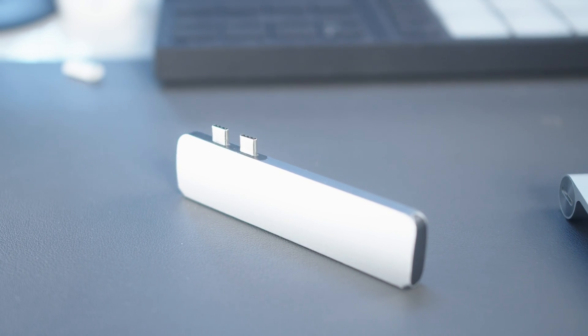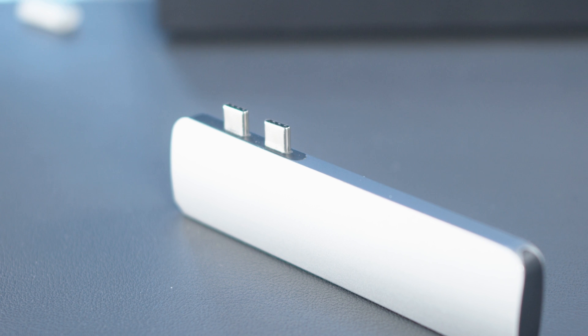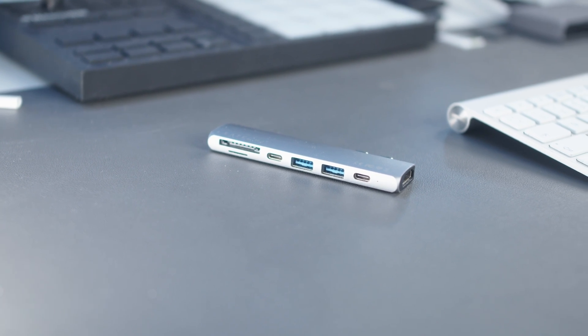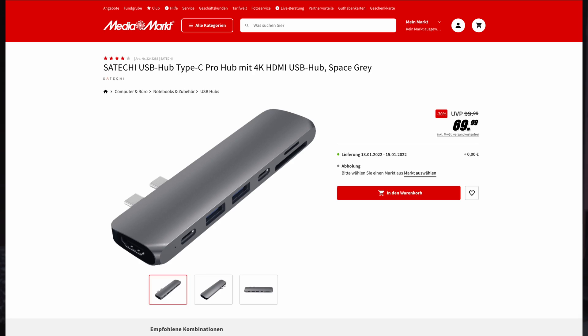It has two USB-C ports and uses up both of your USB-C ports on your MacBook. In return, you get two additional USB-A ports, an SD slot, and an HDMI port to connect your monitor. But let's be real — this thing is hot garbage. It disconnects frequently when moving the MacBook even one centimeter, its read and write speed is incredibly slow, the HDMI only works every fifth try or so, it has problems with charging and writing files at the same time, and much more. And it costs 69 euros.